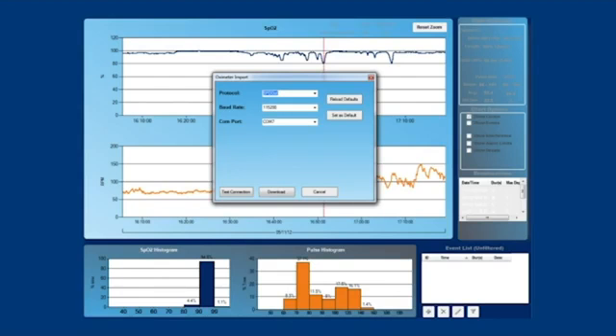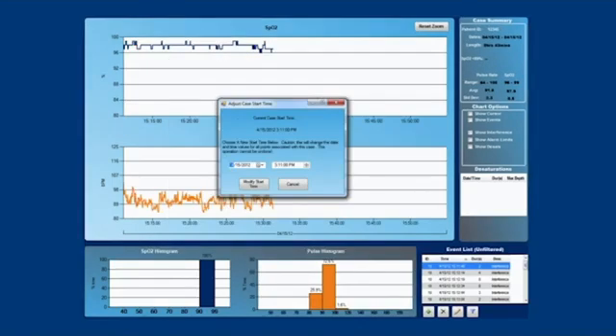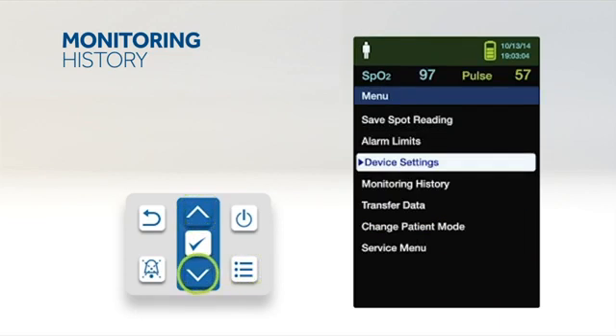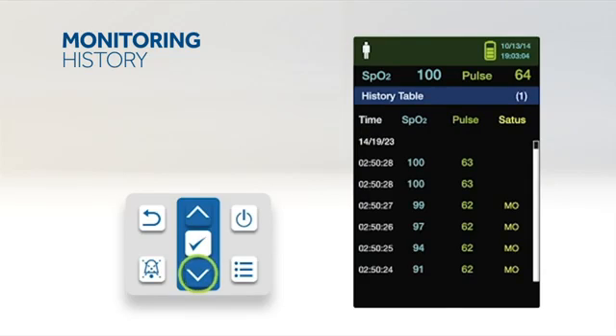The monitoring system supports wired data export to an external personal computer for data analysis and printing, with up to 80 hours of data storage capability. The PM10N presents trend information in tabular format, with the newest data values appearing at the top. To review monitoring history, press the menu button, press up or down to highlight monitoring history, and press OK. From the monitoring history menu, select view spot data or view continuous data. Use the down arrow to scroll, and adjust the display interval by pressing OK to show every 1, 5, 100, or 500 data points.